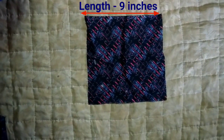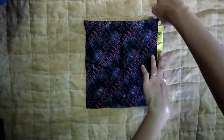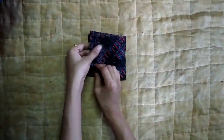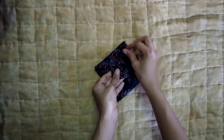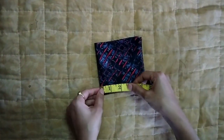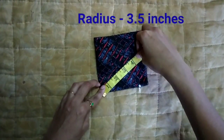Length 9 inches, width 9 inches. Fold, fold. Mark at 3.5 inches — just call it a radius.